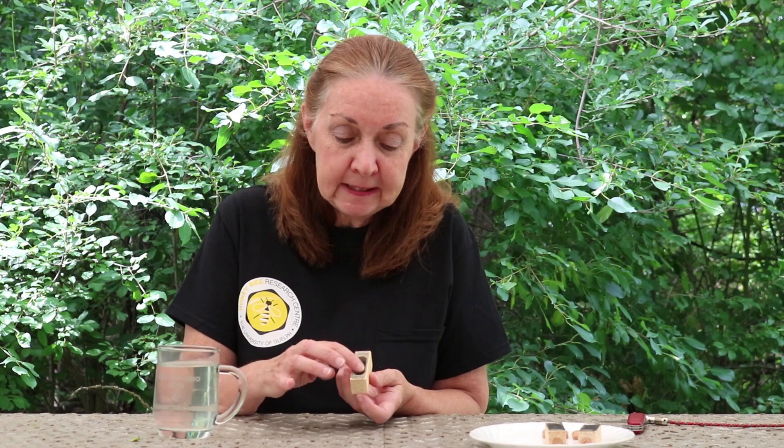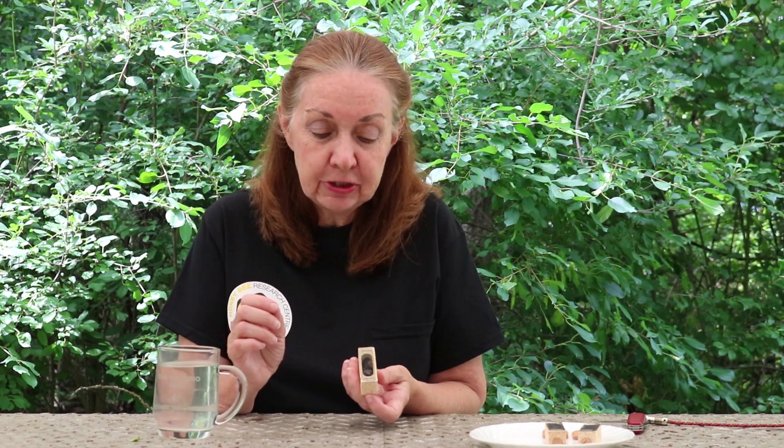The only thing that's missing is water. So when you receive the queens, you're going to want to give them a drink and I'm going to show you how to do that. You want to keep the water away from the candy end. I take the box like this — this is the end with the cork. You just put your finger into some water, shake off any extra drops, and just gently place that on the cage and they'll come up and get a drink.